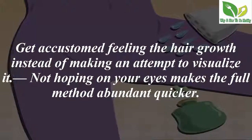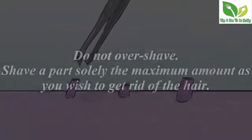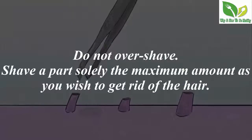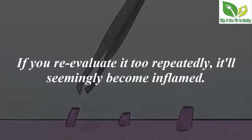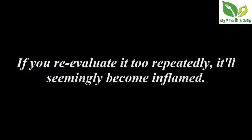Do not over-shave. Shave each area only as much as needed to remove the hair. If you go over it too many times, it will likely become inflamed.